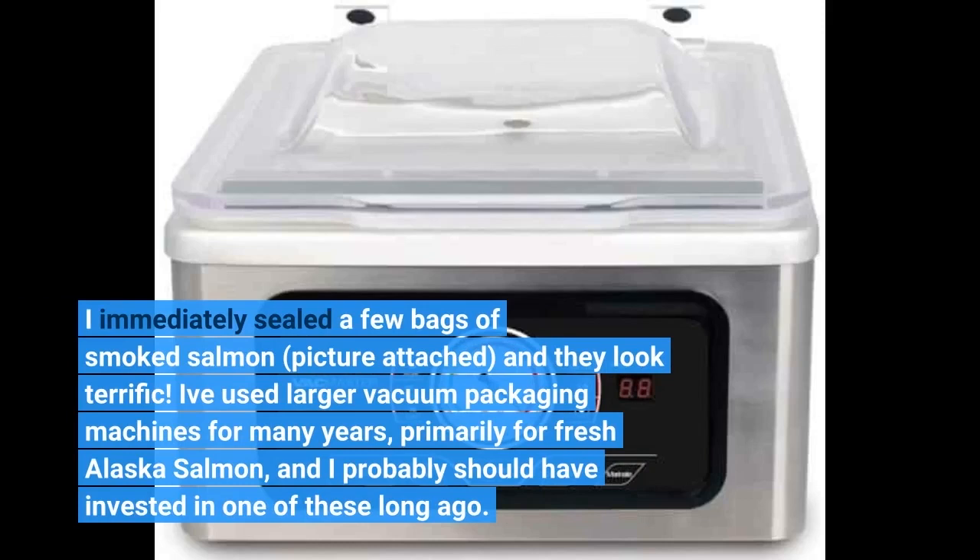I immediately sealed a few bags of smoked salmon — picture attached — and they look terrific. I've used larger vacuum packaging machines for many years, primarily for fresh Alaska salmon, and I probably should have invested in one of these long ago.